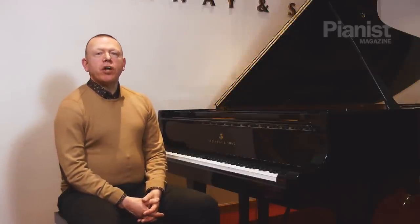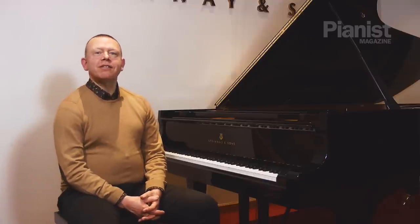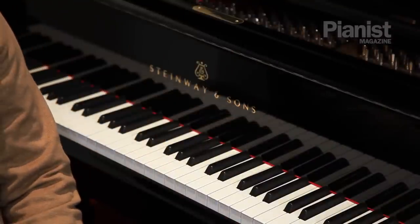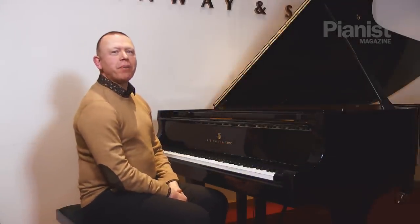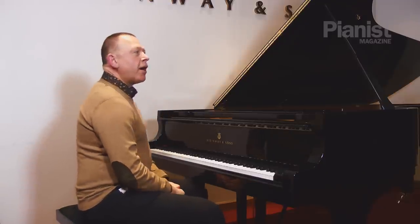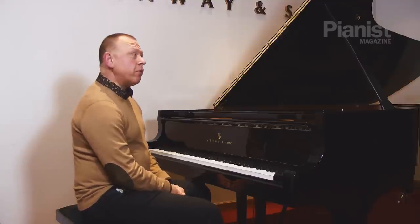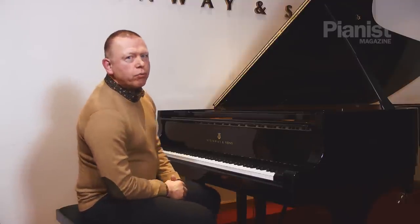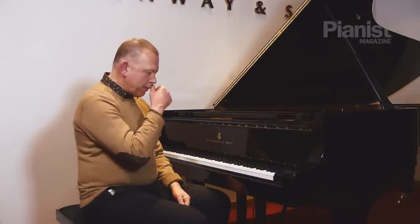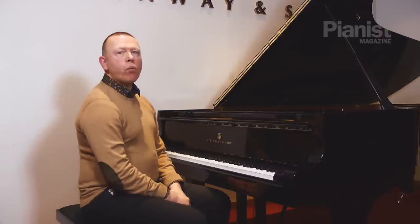Hello, I'm Graeme Fitch and this is my video demonstration on how we learn when we practice. This complements my article in issue 79 of Pianist magazine, and I'm coming to you from Steinway Hall in London. I've decided to start with an extremely simple, very basic little minuet that we all played when we started to learn, attributed to Bach and from the Anna Magdalena notebook. This principle can be applied to absolutely anything, including Rachmaninoff concertos and Scriabin etudes.